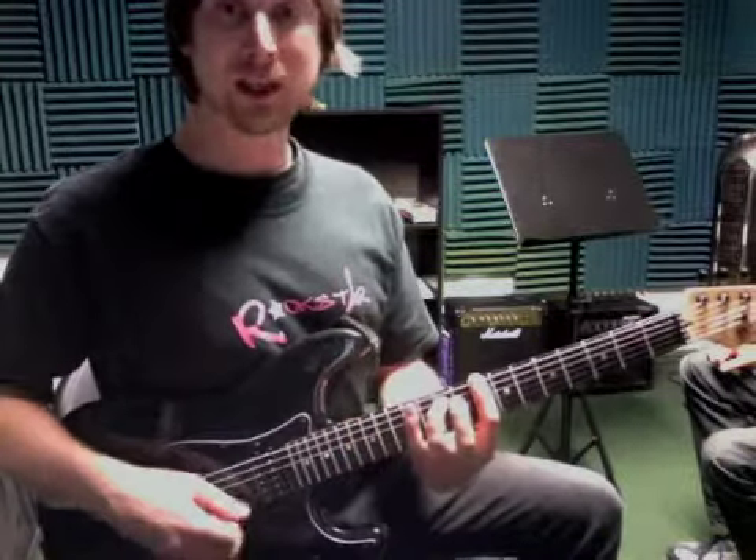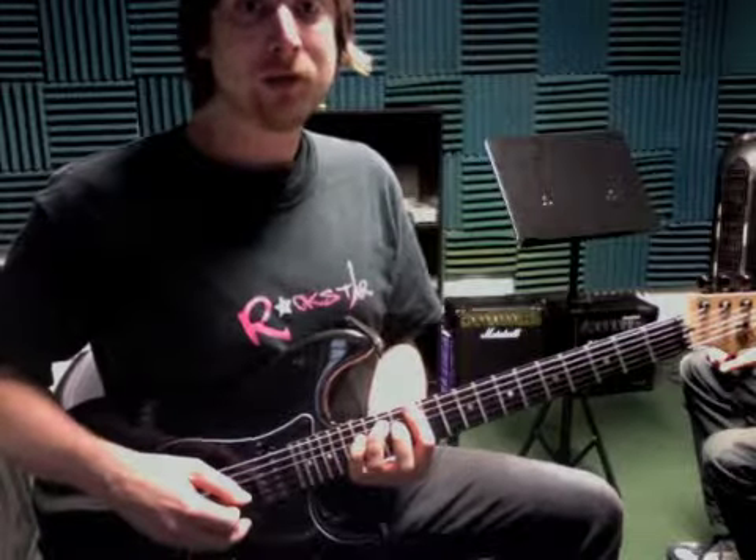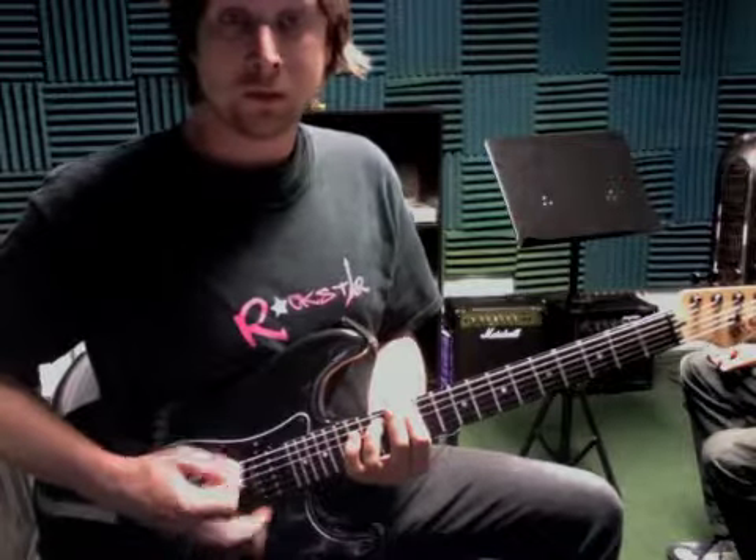Which is just four frets — C, D — one and two and three and four. And that happens: one, two, three, four. That's all that is.